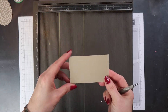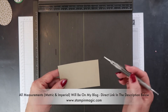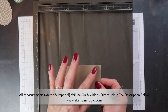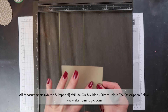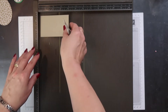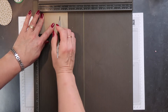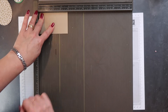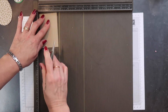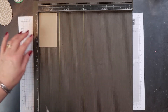I have a piece of Crumb Cake cardstock here that measures three and seven eighths by two and three eighths inches. I'm going to score this on the long side at one and a quarter inches from each edge, and half an inch on the short side from each edge. So I'm scoring first at one and a quarter, then two and five eighths. On the short side, because I don't like scoring at half an inch, I'm going to do both sides at one and seven eighths of an inch.